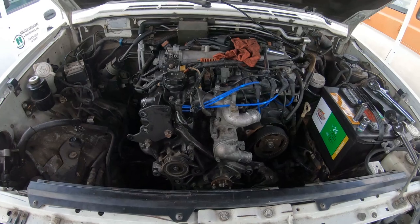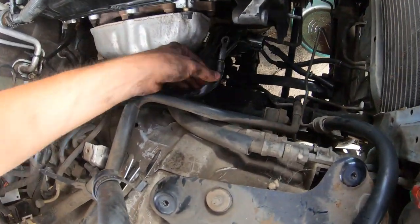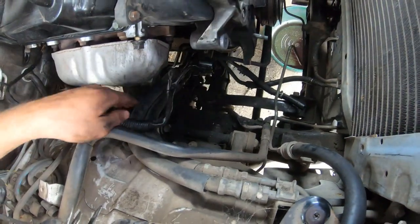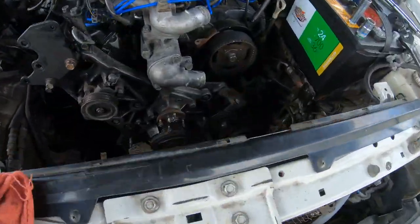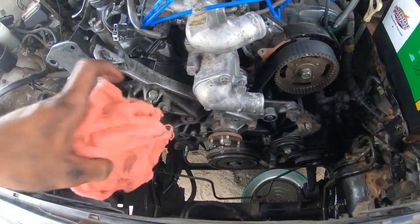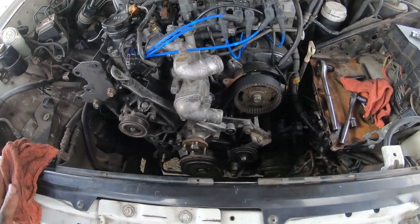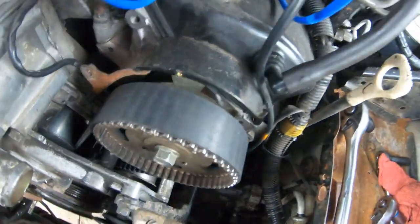I got the alternator out — pretty easy. You just get that one nut on top, then squeeze the plug on the bottom and the whole thing comes out. This thing is covered in oil so I'm guessing my front cam seals are leaking, but I'm replacing those anyway. Next I'm going to take the AC compressor out and then take the whole front cover off.